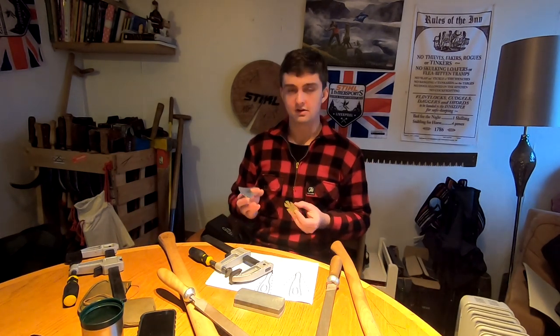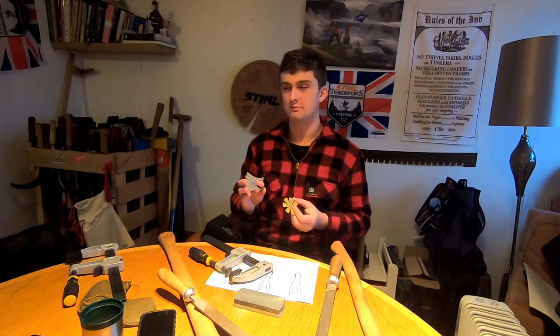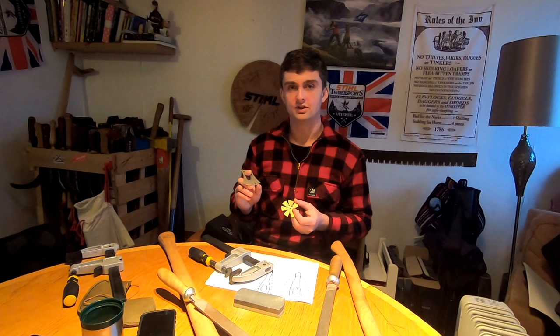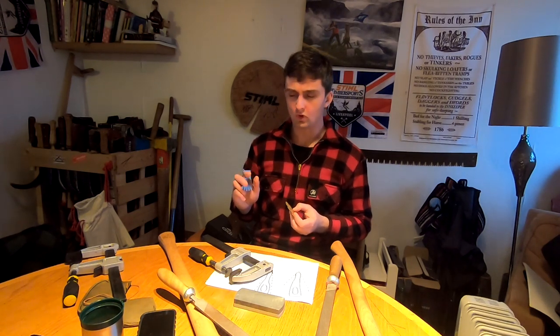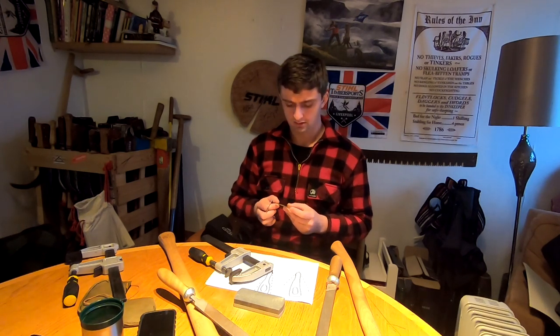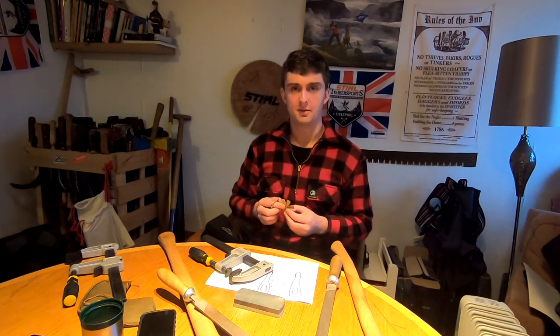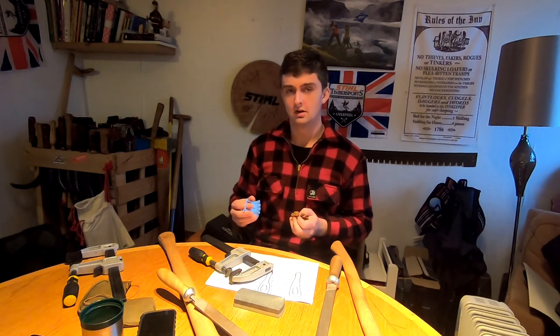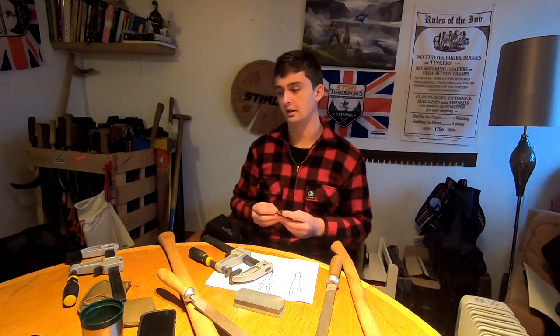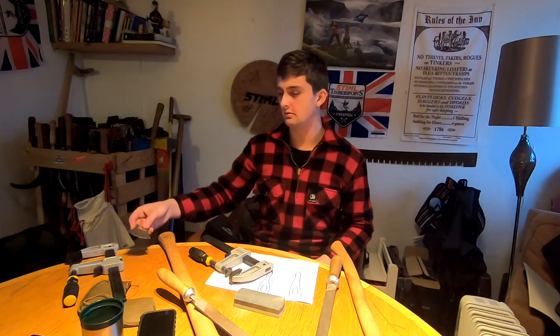Angle gauges can also be useful but you really don't need them. They're more important when you're trying to replicate an edge that works well, or figure out what went wrong, or discuss edges with other people — you need to know what you've actually got on your axe. But you don't need them initially; they're handy to have though and I'd recommend getting them eventually.